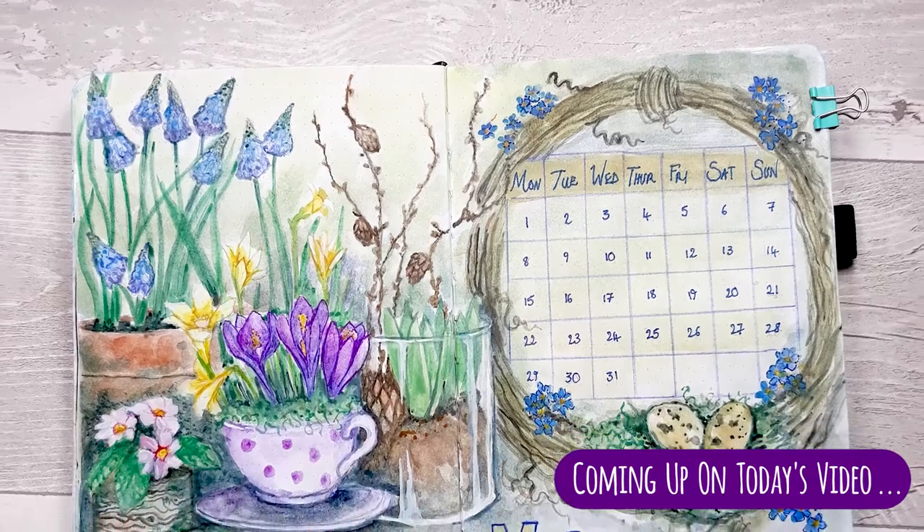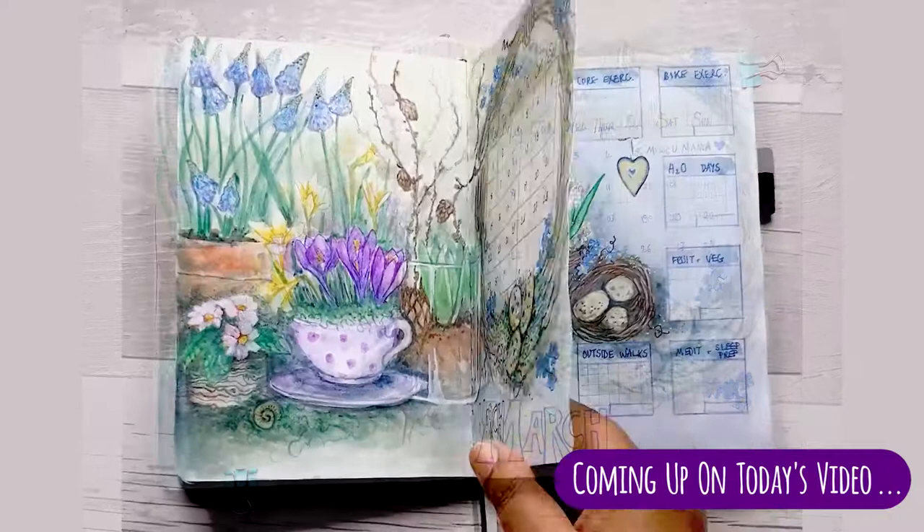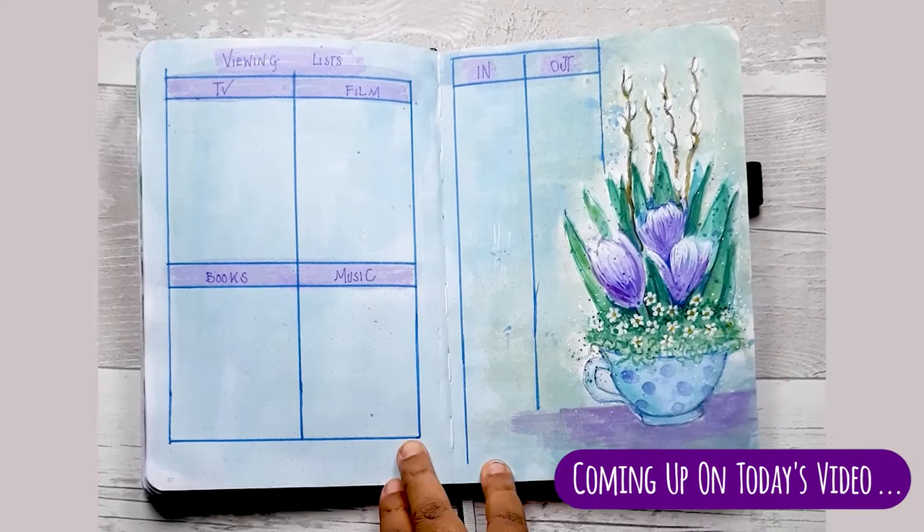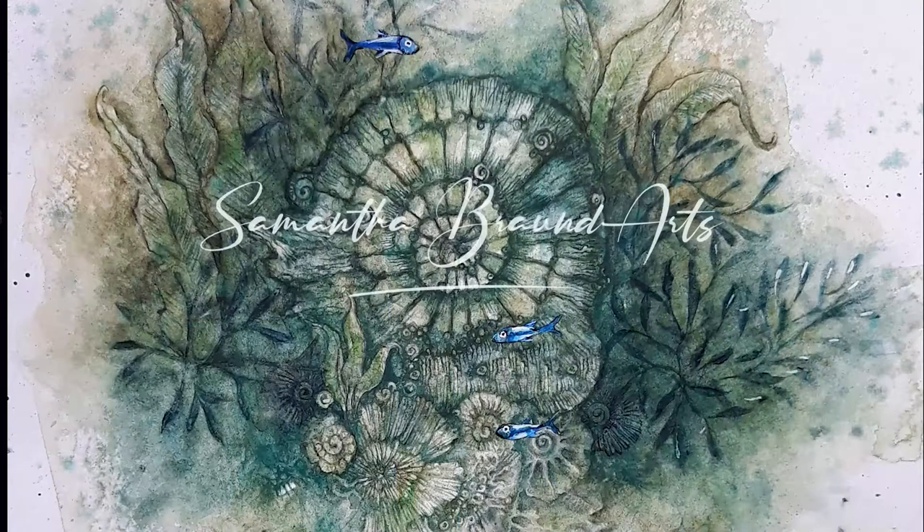Hi everyone, it's Sam. Today I'm bringing you a very special plan with me video featuring a spring bulb medley. I'm going to focus on three specific pages of my March 2021 setup, sharing the drawing process and the painting process for most of these, so you can use this as a reference video whenever you need to. So let's get started.